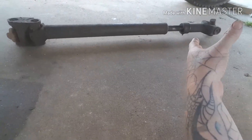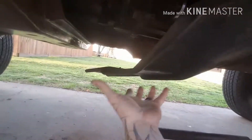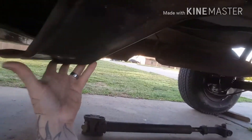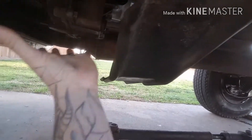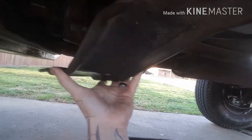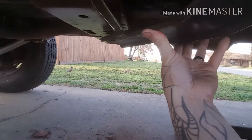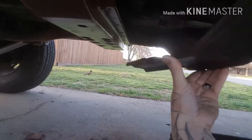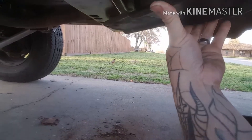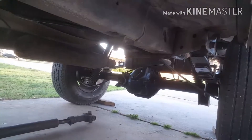I've got the skid plate here — it's just a piece of metal, a factory skid plate, but it does guard your transfer case sitting right here. It's worth having even though it gets in the way. Of course, like everything, the hardware was stripped, so I'm going to get a bolt or two and weld some nuts up there.